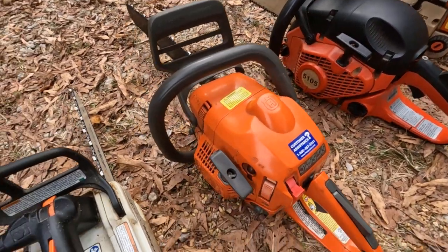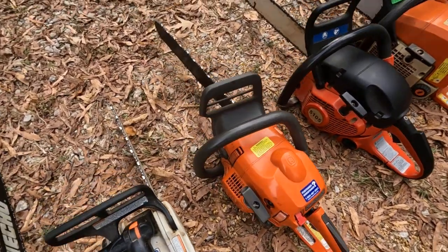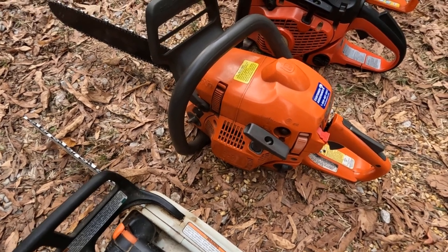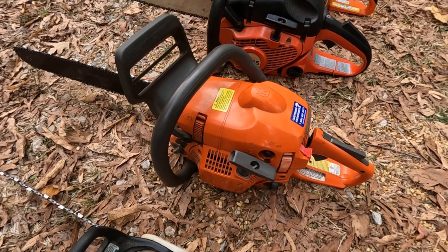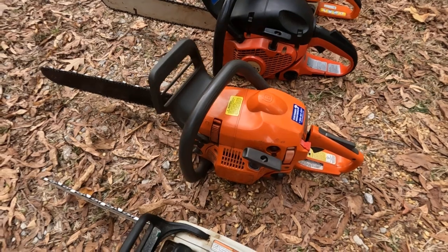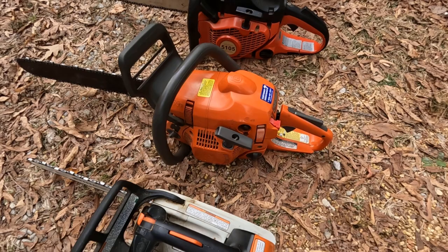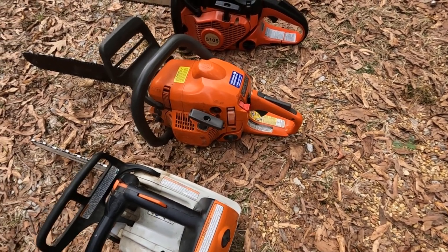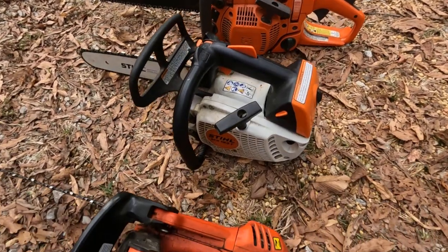Then we have a 442 Husqvarna saw, and it's a good little chainsaw for limbing trees. It revs up pretty good, though it doesn't have a lot of power to cut through logs and stuff. But if you want a good limbing saw, that's a good saw. The only problem I've ever had is the recoil cord — it wants to wear out the little ears on the plastic cog inside. But other than that, it's a pretty good saw. I believe that's a Sweden-made saw.